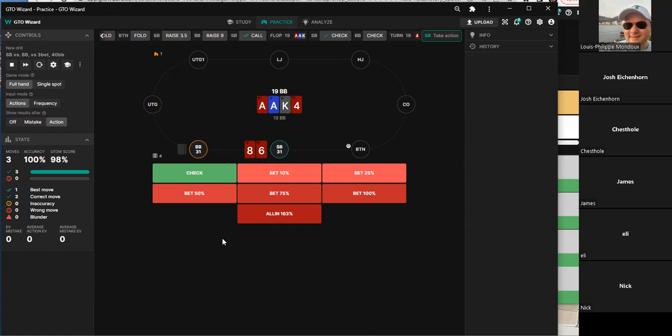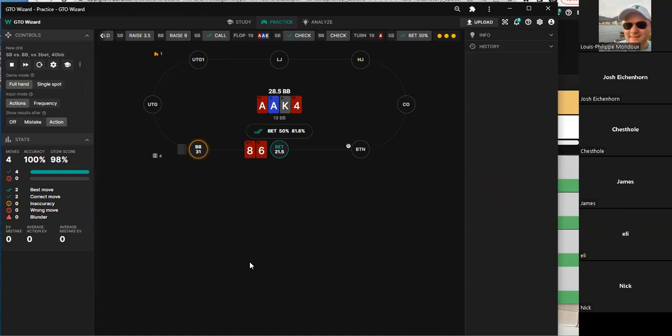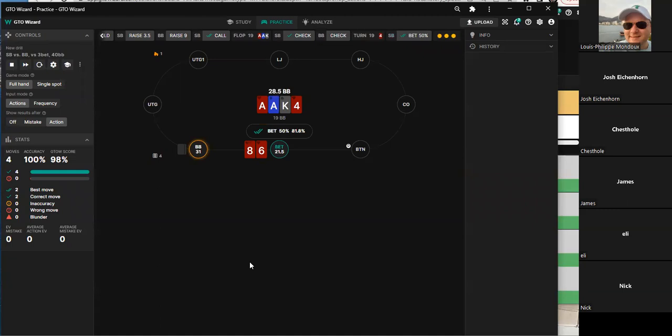With a flush draw on the turn at a low SPR of about 1.5 to 2.5, the recommended size is around 25 percent. One player prefers 33 percent but that size isn't available. Half-pot was initially chosen but changed to stay in the solver tree. There's minimal EV difference between the sizes. With no faults and the session wrapping up, the host thanks everyone and hands back control of the screen.